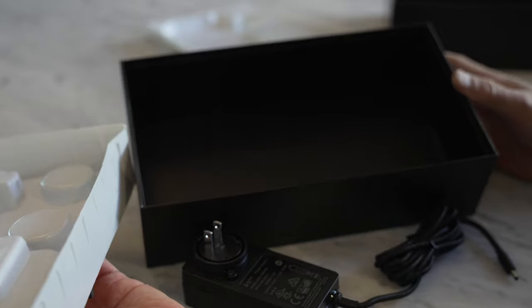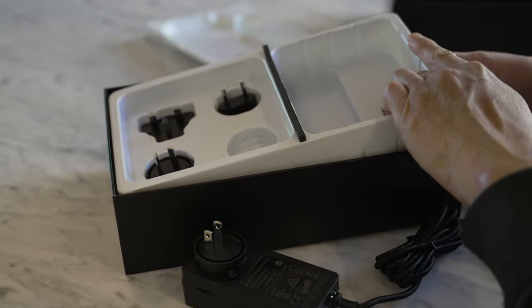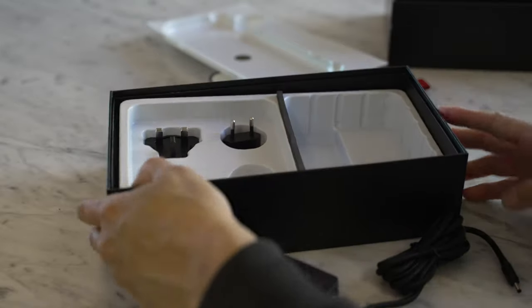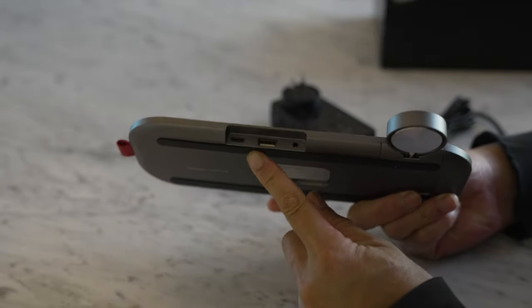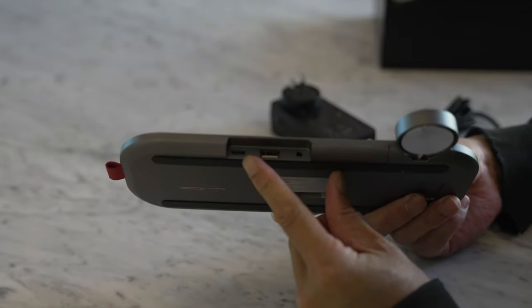And that's basically it — no instructions or anything, so I guess it's up to you to figure out how it works, but it's pretty straightforward. This is where you connect the power, and you have three inputs.